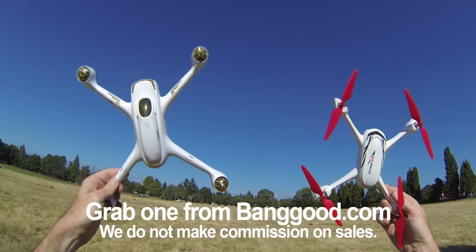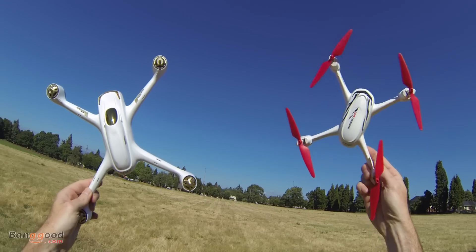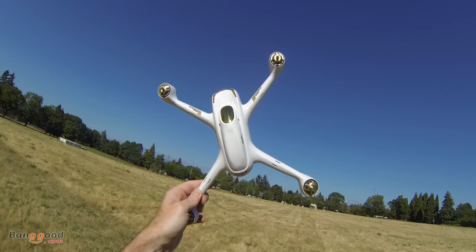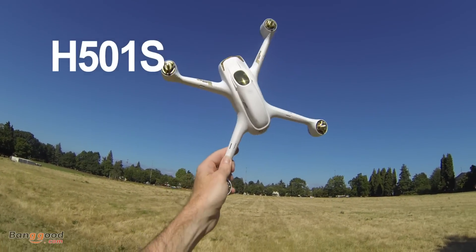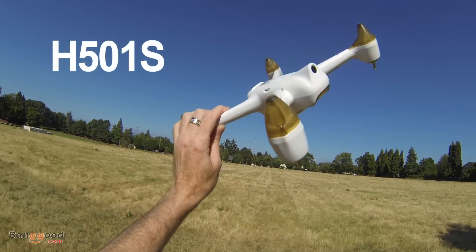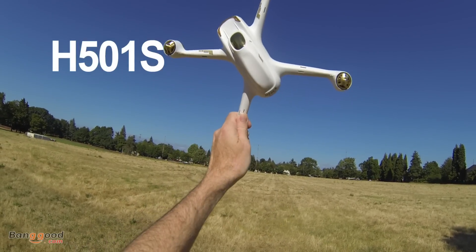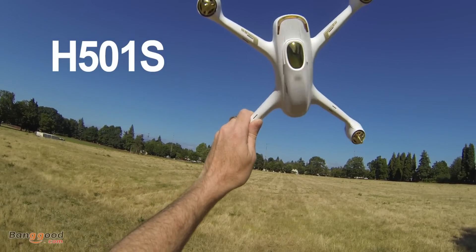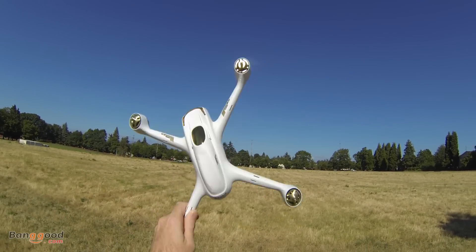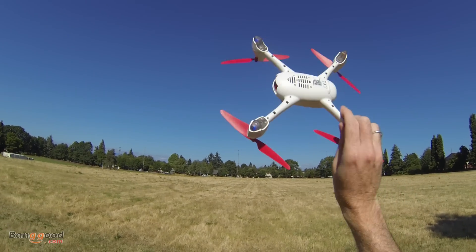Hey guys, I'm Justin Davis. I am here today with the new HubSan 502e. This is the little brother to the H501S — we did a review for that one before on the channel, you have to check that out. It's a pretty cool little quad. It includes follow me and return to home mode, and also has GPS and a 1080 camera up front. The little brother is also pretty cool.